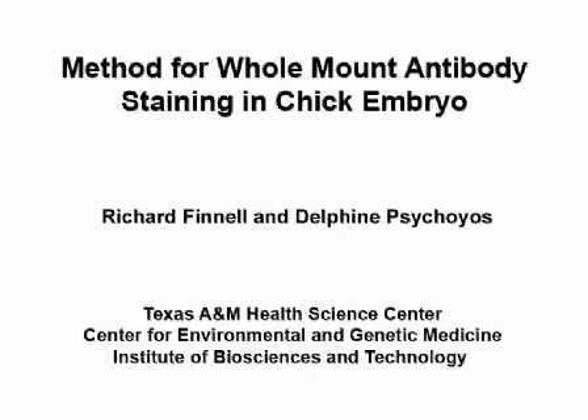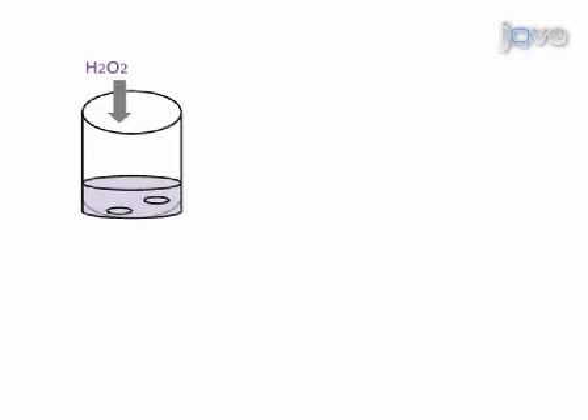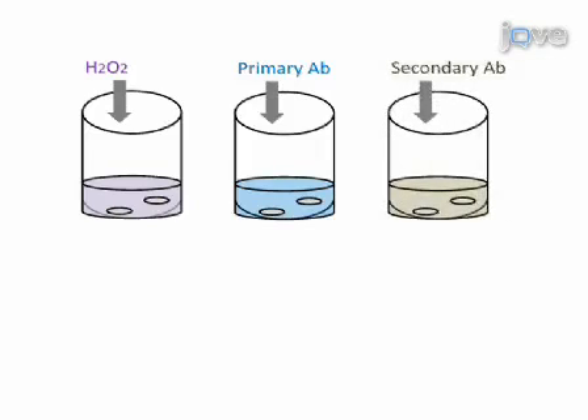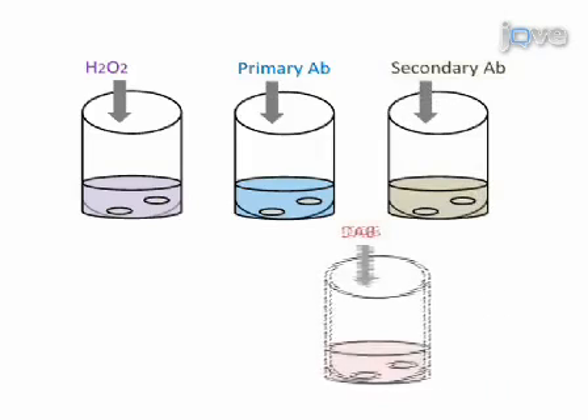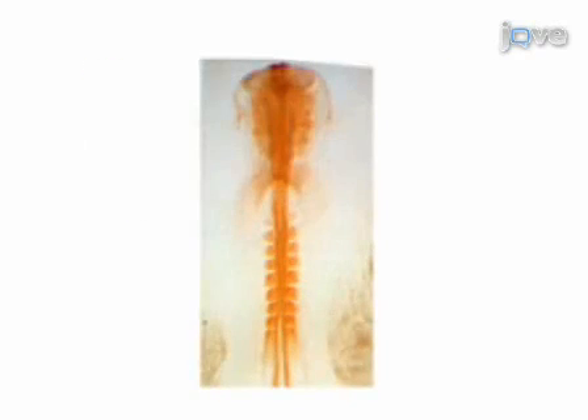This video demonstrates the different steps in whole mount immunohistochemistry in chick embryo using HRP conjugated secondary antibodies. First, the embryo is fixed in paraformaldehyde. Then, endogenous peroxidase activity is quenched. The embryo is then incubated in primary antibody. After several washes, the embryo is incubated in secondary antibody conjugated to HRP. Color reaction is revealed using DAB substrate and antibody staining appears orange.